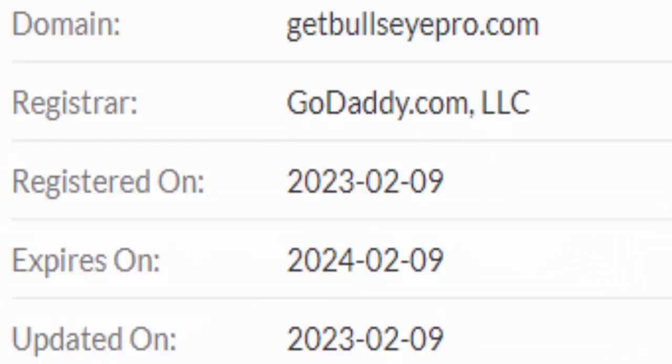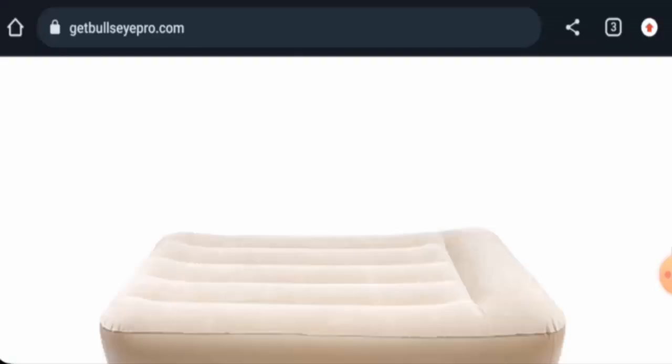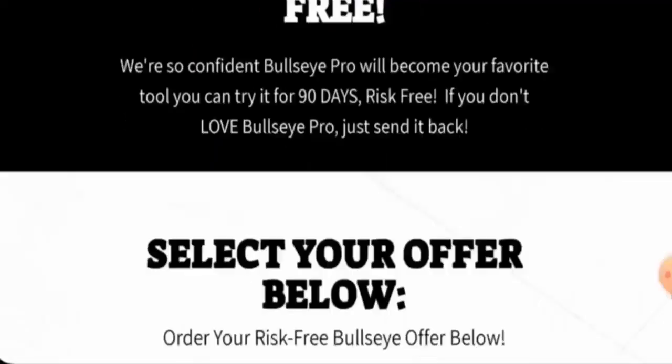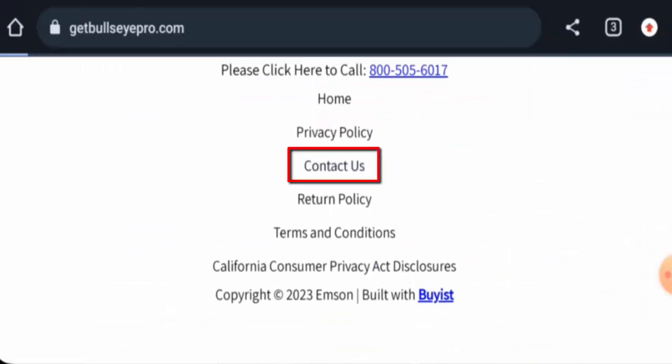Regarding domain age, this website was founded on the 9th of February 2023 and will expire on the 9th of February 2024. As for the About page, it seems like they do not have an About page section.